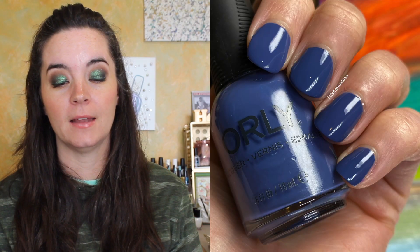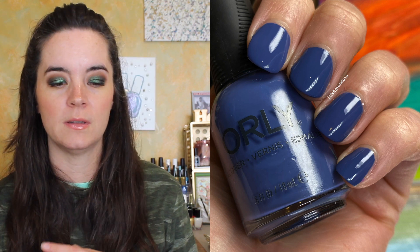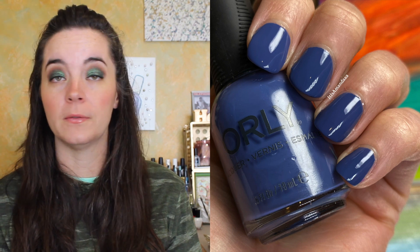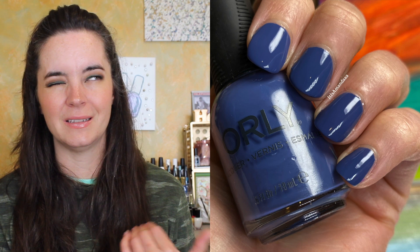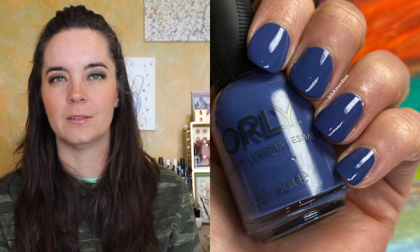The first polish is called Gotta Bounce. This is a navy blue cream. I should say these are all creams — there's no shimmer, flakies, no special components. These are all cream polishes. This covers in one coat. I very rarely do one coat of polish, but this one covers in one coat. It has a really great formula. I only swatched this, so I don't know about staining. Wear a base coat if you're worried about staining. That's one coat of Gotta Bounce.